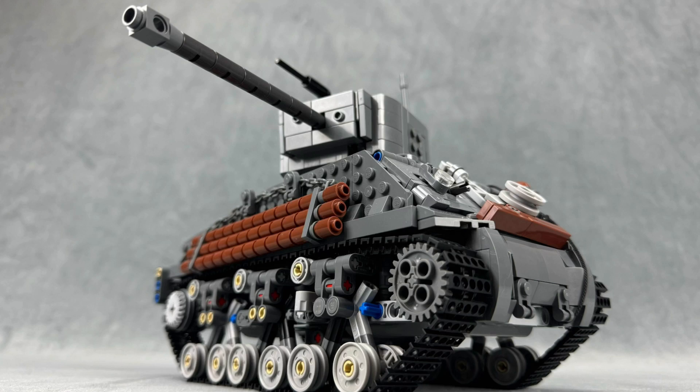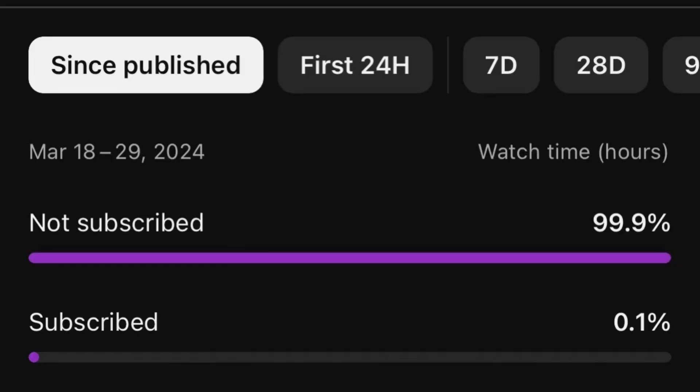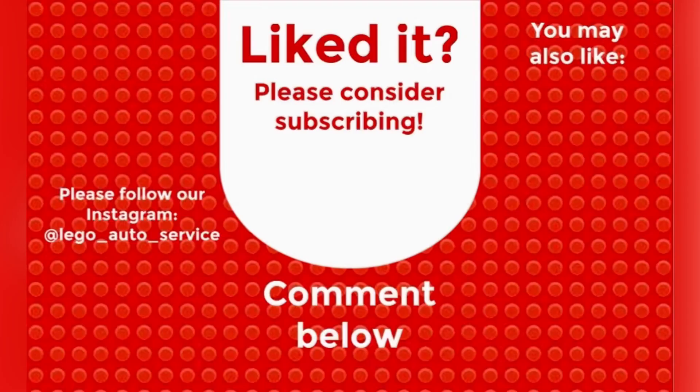But that's about it. I might make instructions — we'll see. If you want instructions, please comment. Also, if you haven't subscribed, please subscribe. Many people watching are not subscribed. Thanks for watching, and I'll see you in the next video.